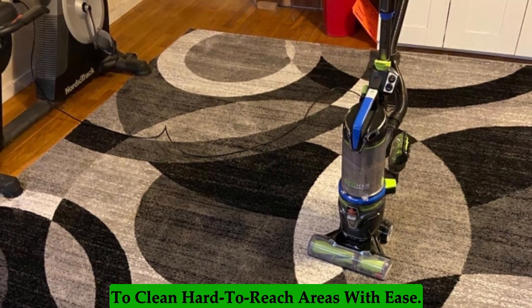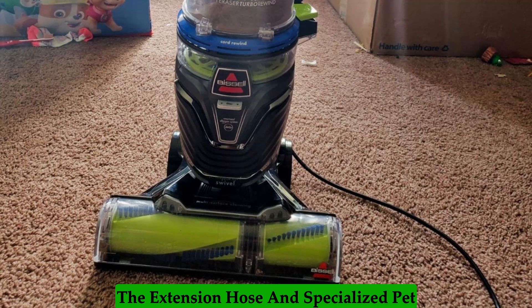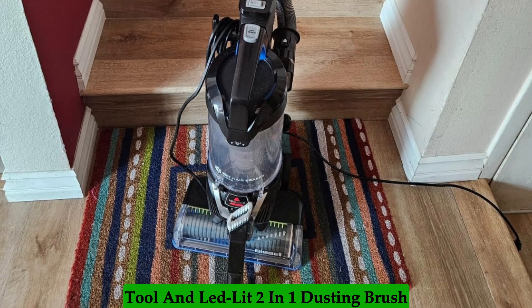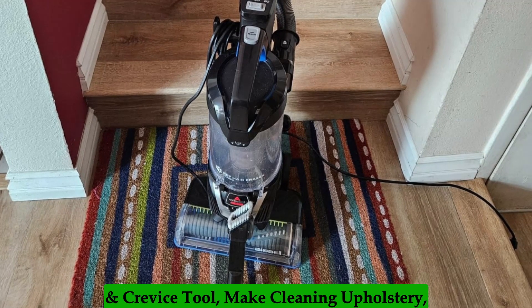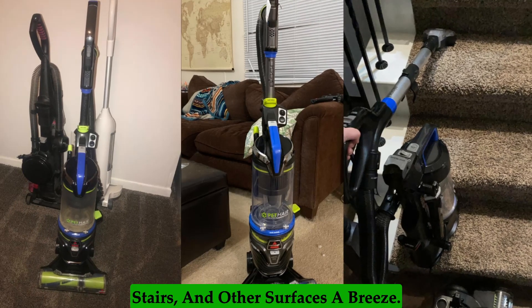This allows you to clean hard-to-reach areas with ease. The Extension Hose and specialized pet tools — including the Turbo Brush Pivot Tool and the LED Lit 2-in-1 Dusting Brush and Crevice Tool — make cleaning upholstery, stairs, and other surfaces a breeze.